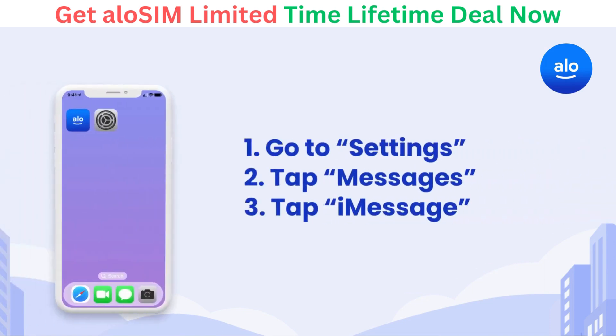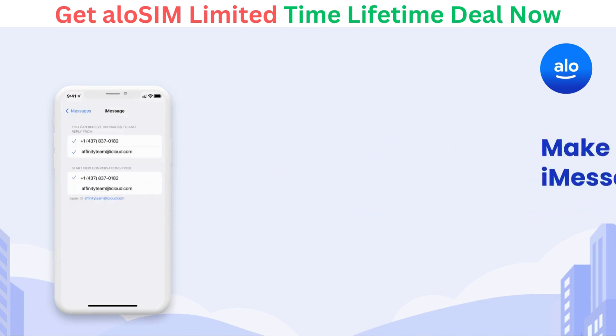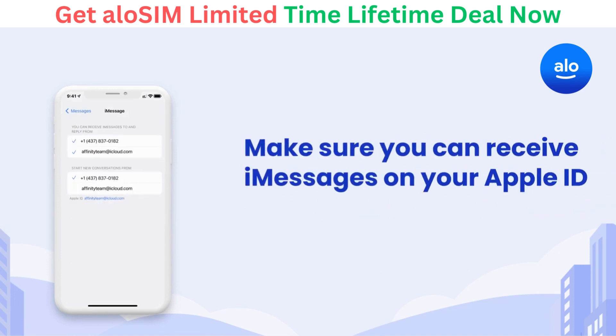To make sure your iMessage is working correctly with your new eSIM, go to Settings, Messages, and iMessage. Make sure you can receive iMessages to, and reply from, your Apple ID email address. This means that even if you switch off your phone number while you're away, you can still iMessage as usual.